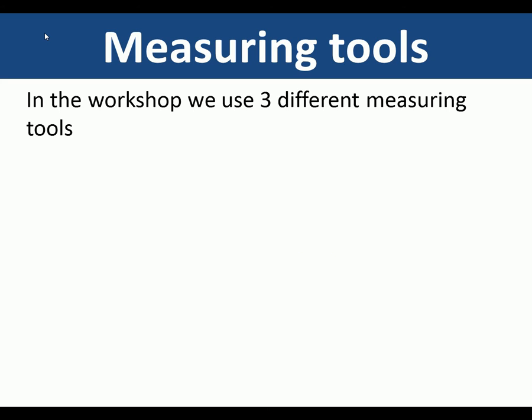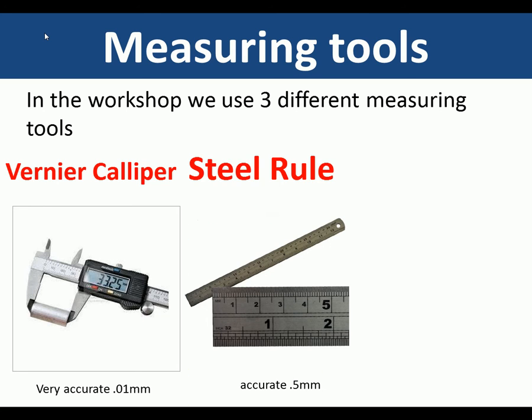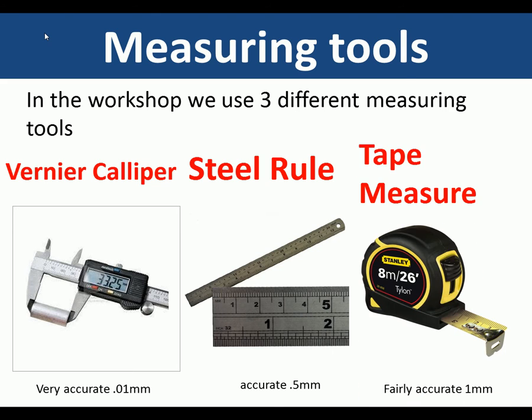In the workshop we use three different types of measuring tools: a vernier caliper, which is for very accurate measuring and is more suitable for engineering, measuring to 0.01 of a millimeter; a steel ruler, which is generally accurate to about half a millimeter; and a tape measure, which is fairly accurate to a millimeter.